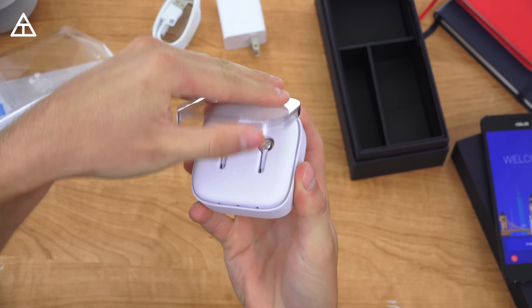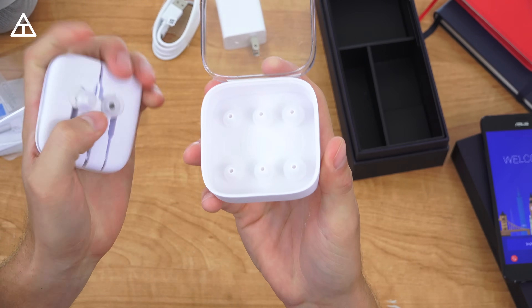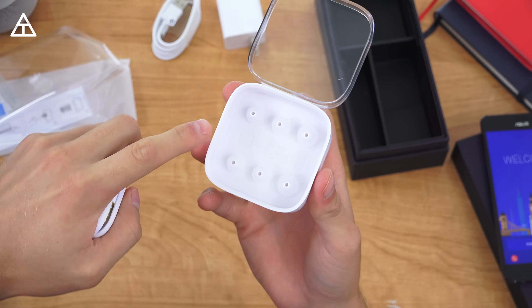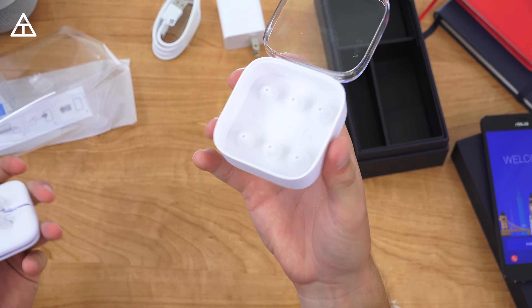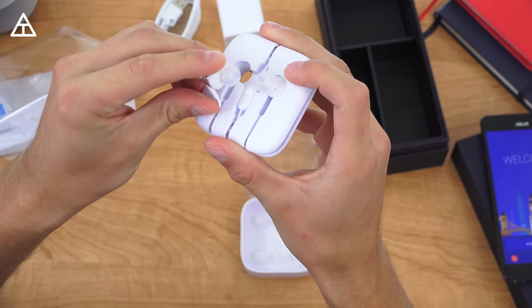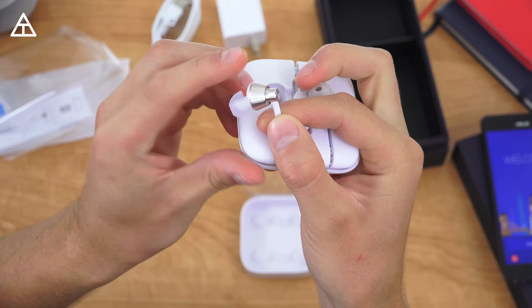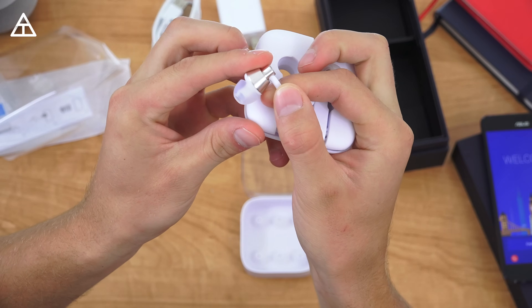The headphones come in a nifty case which we can flip up. You'll see it has extra small, small, and large ear tips — kind of funny because you'd think it would be small, medium, large, but they do have extra grips to fit your ear shape. There's an action button on the headphones with a microphone, and it's always nice when headphones are included with a phone.